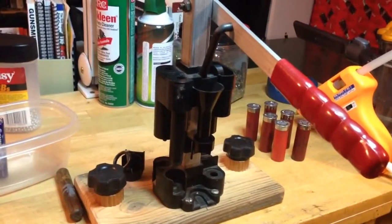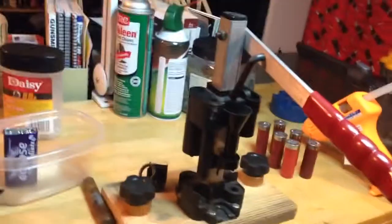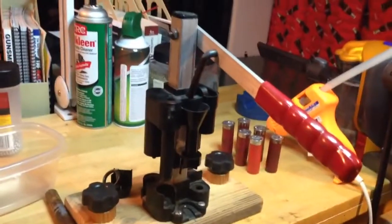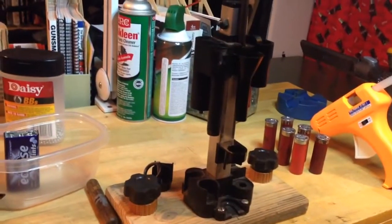Hey, Budget Reloader coming to you from upstate South Carolina. I got a new toy — actually it's new to me but it's in fact very old. This is a Lee Load-All shotgun press, believe it or not.